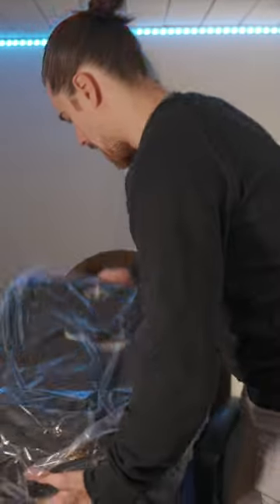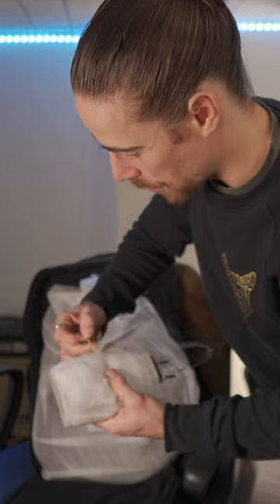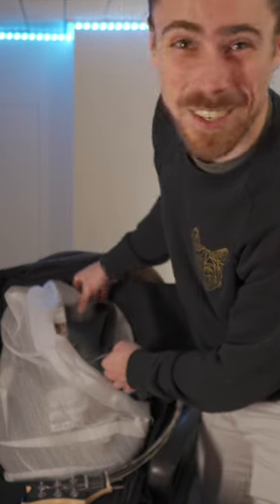This is pretty tricky. Oh, so this is the arm of the guitar. It's in its wraps. This is probably the head. You've probably never seen an electric guitar like this before. Oh my God, this looks good.